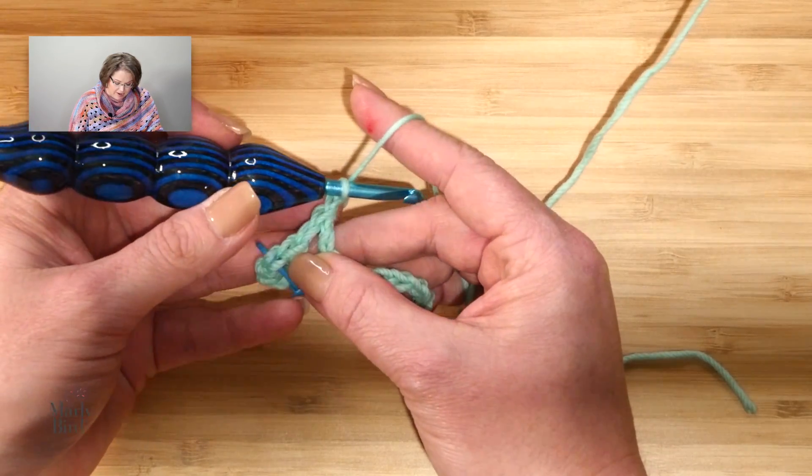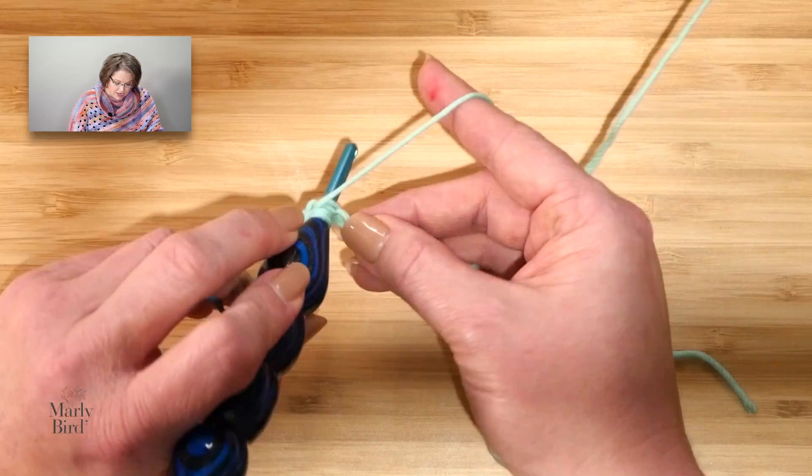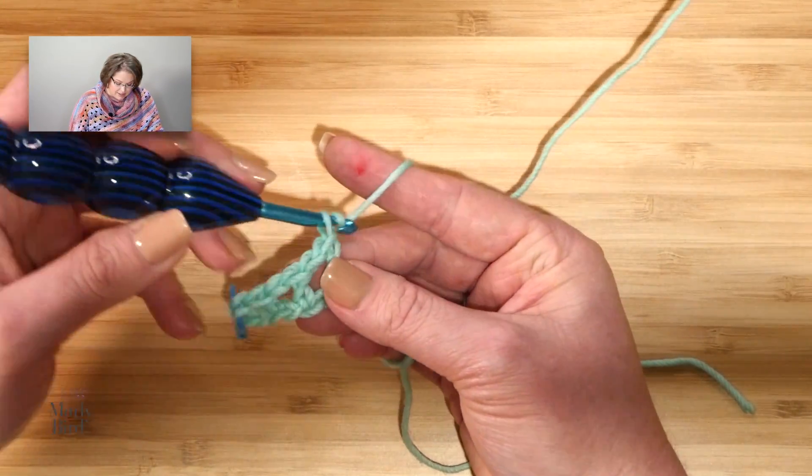That's what that star means in the pattern: chain one, skip a chain, double crochet in the next chain. I'm doing a row of basically just double crochets and chain ones. So far so good. Let's go ahead and move on to row two.